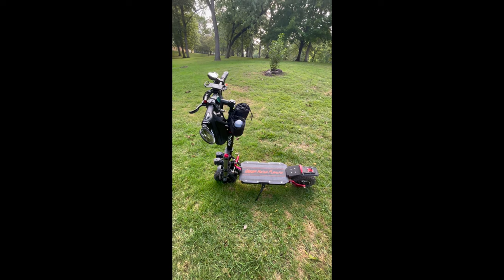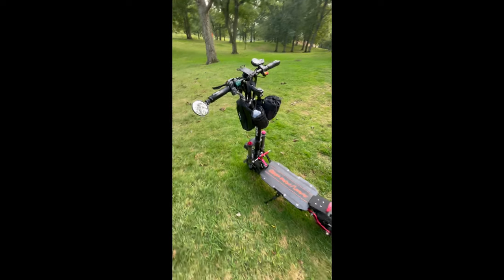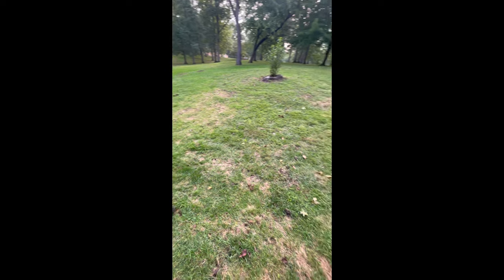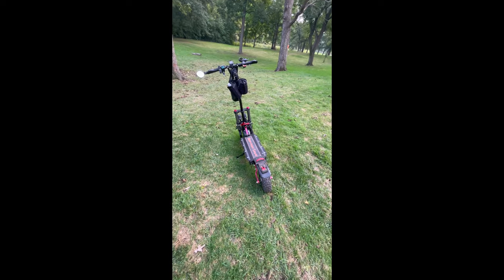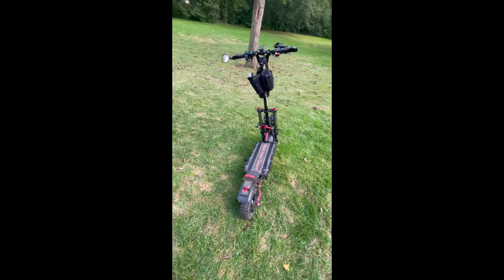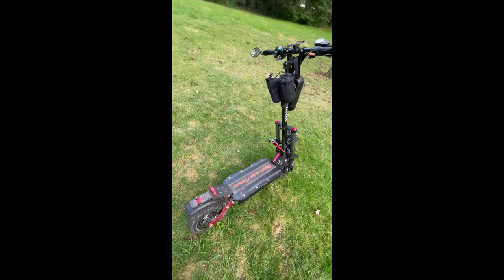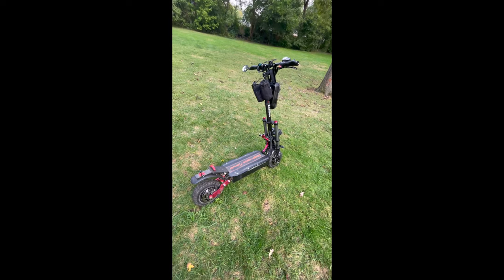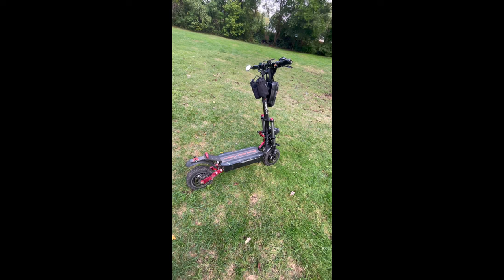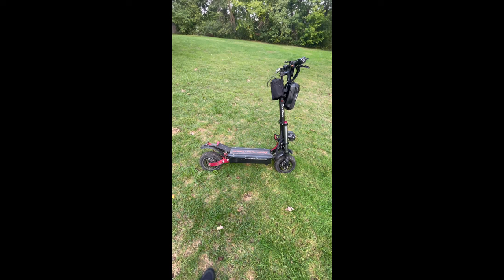I'm not using this thing as a commuter — it's strictly for recreational fun, mostly grass, dirt, and off-road riding. I'm not going to be taking it on the streets or going more than 30 or 35 miles an hour. This thing supposedly does in the 50s, but the fastest I've gotten it to is about 35 or 40, and that's fast enough for me.